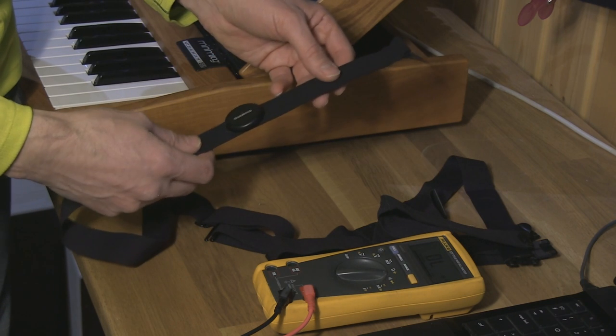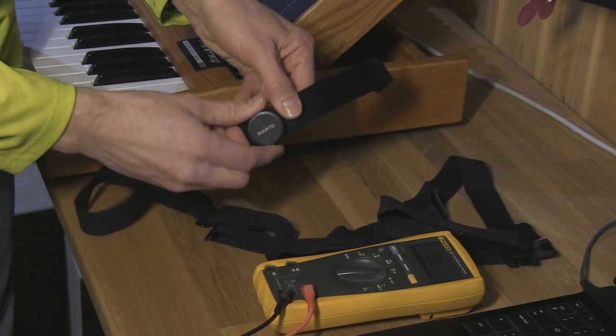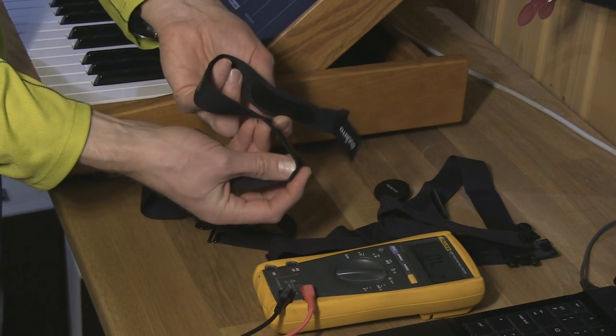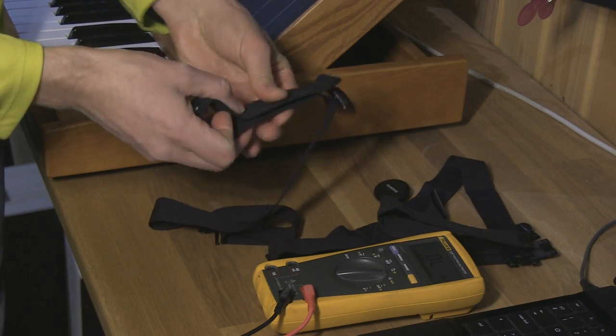Now another problem you might have with your heart rate belt is contamination or degradation of your contacts. When you use your belt for a longer time, dead skin cells or deodorants or whatever might deteriorate the material and the conductivity will decrease. Even washing won't help. Now I'm going to show you how to measure the contamination of the pads. Remove the Bluetooth module from the belt, and then contact the two pads together and press hard.